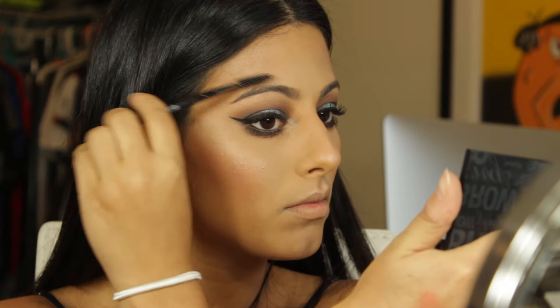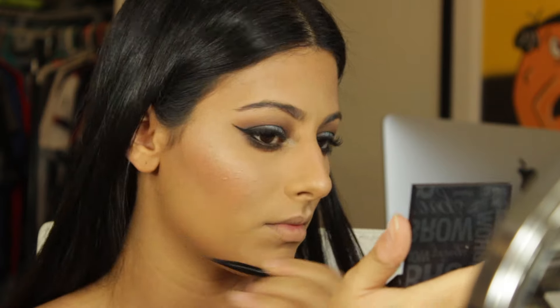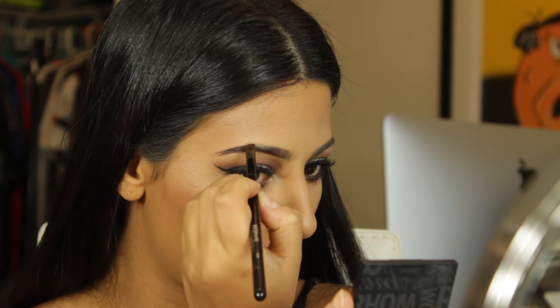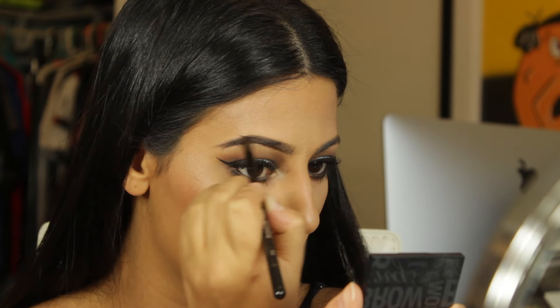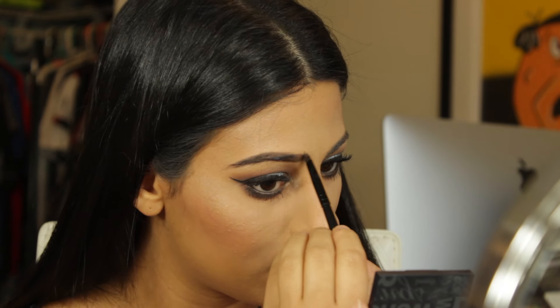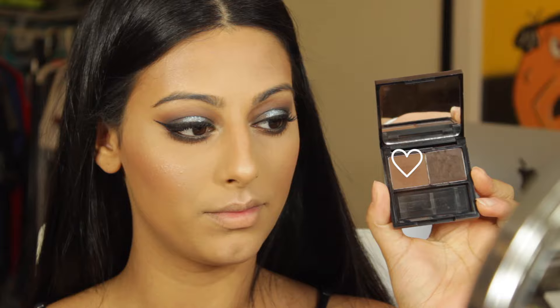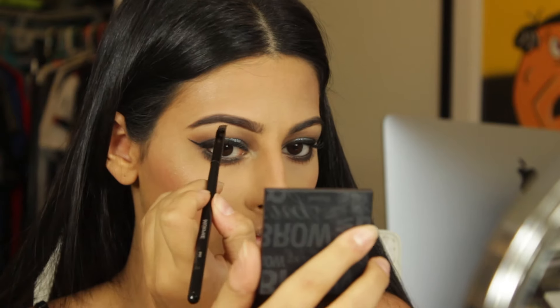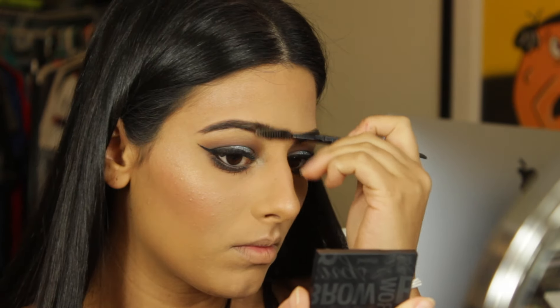For my brows I'm using my Benefit Browings in Dark. I'll first brush them out with a spoolie, then use the gel side with my Morphe B45 brush — which is by the way the best brush ever, it was like two bucks — to fill in the sparse areas of my eyebrow. Then I'm using the powder side with the same brush to go over that and set and darken it up a little bit. Finally I go back with the spoolie to brush everything out and blend it.